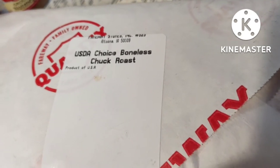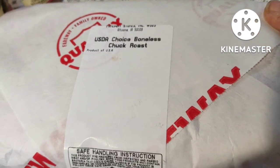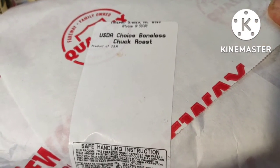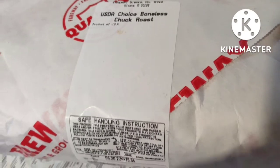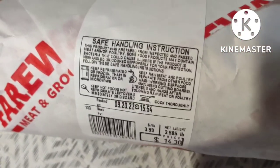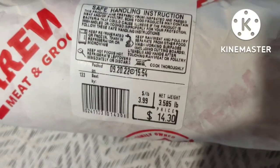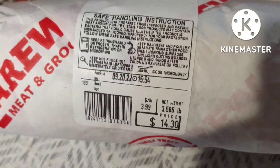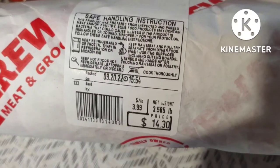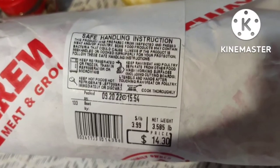I'm using a boneless chuck roast that I got from the best store on earth called Fairway. They're in Iowa and Illinois — I used to go to them when I lived in Illinois. They have actual butchers there, like six or seven of them to wait on you. This chuck roast was only $3.99 a pound. It was a little over three and a half pounds and it was $14.30. That is unbelievable. Wait till you see it.